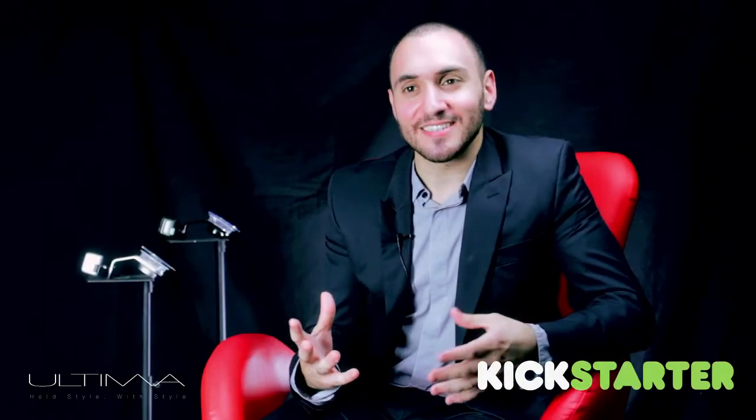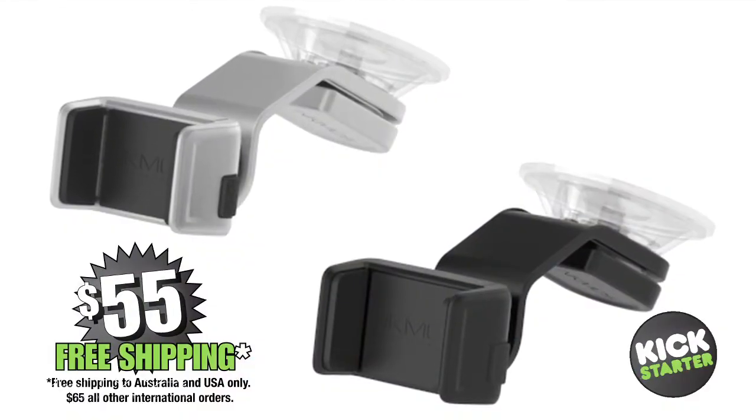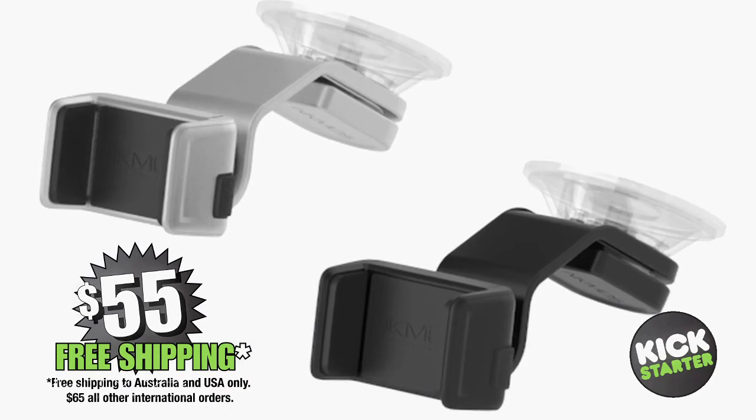We're so excited to bring this project to Kickstarter to continue the journey with us into production. We need your support to bring the Ultima experience to the world. At a discounted price, you'll be the first to receive Ultima in silver or black with free shipping.